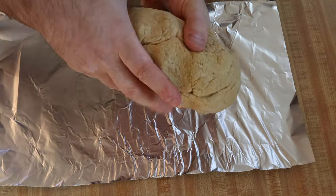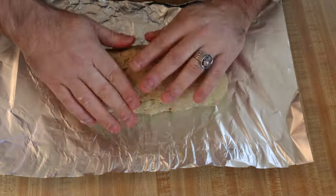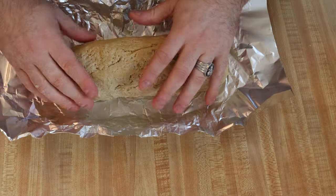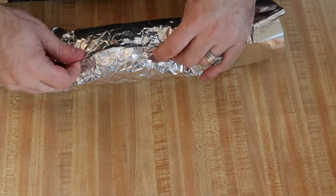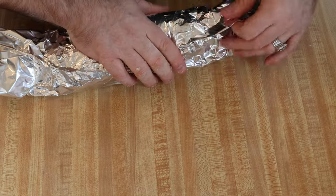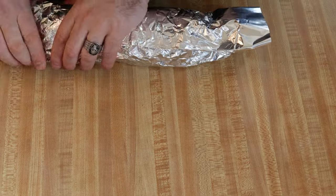Now that we have the dough ready, let's go ahead and add it to some aluminum foil and really stretch out the dough. Wrap it up really well in the aluminum foil and get it in the oven to bake. I'm using a pro air fryer oven and I'm going to cook it at 350 degrees for one hour on my bake setting.